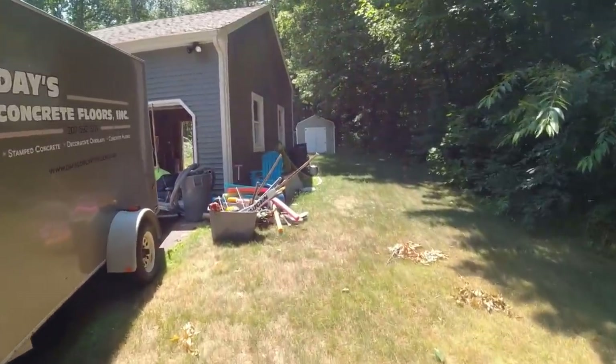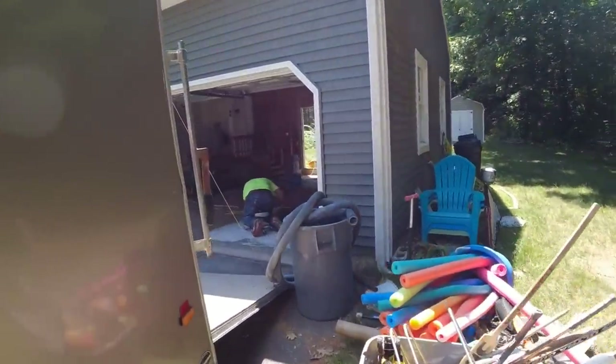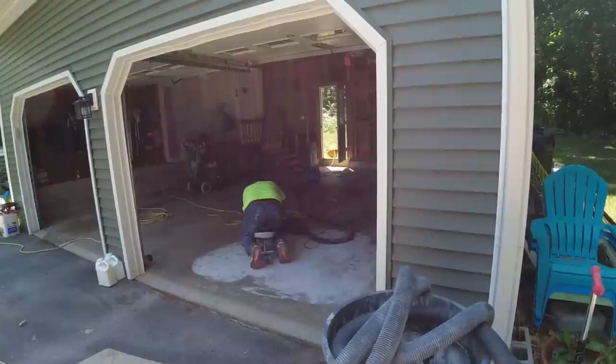We're starting another epoxy garage floor coating — a two-car garage, pretty basic 24x24. It does have a lot of damage to it though, so we've got quite a bit of repair work on this one.